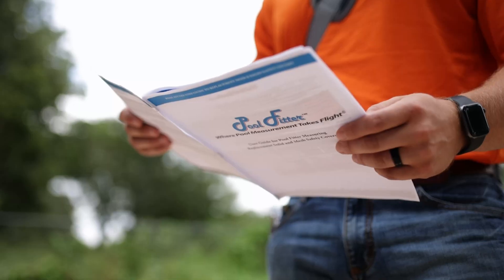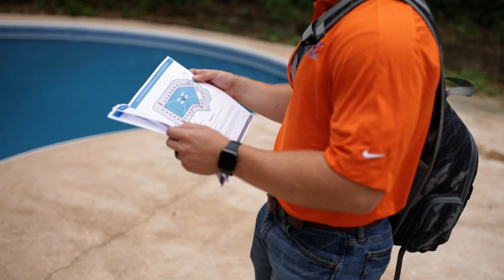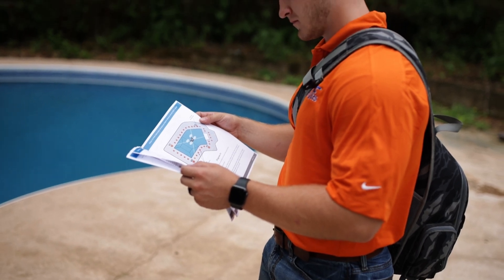With PoolFitter, there's no longer a need to pack up your old, wet, dirty and torn safety cover and send it to the manufacturer so they can unfold it, drag it around their warehouse or parking lot and manually measure the cover. That's old school and filled with the opportunity for errors, which is why most manufacturers will only commit to an 80% accuracy rate in terms of matching the existing deck anchors with a replacement safety cover.